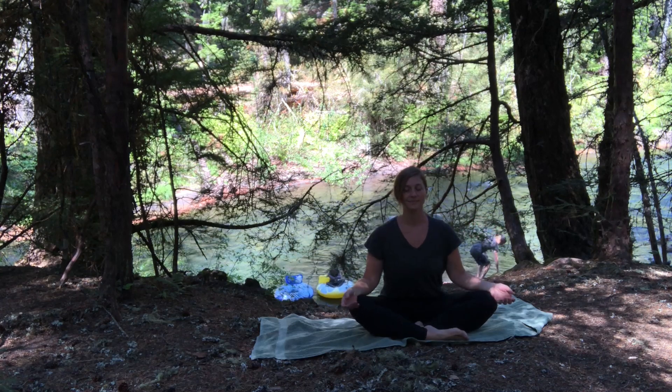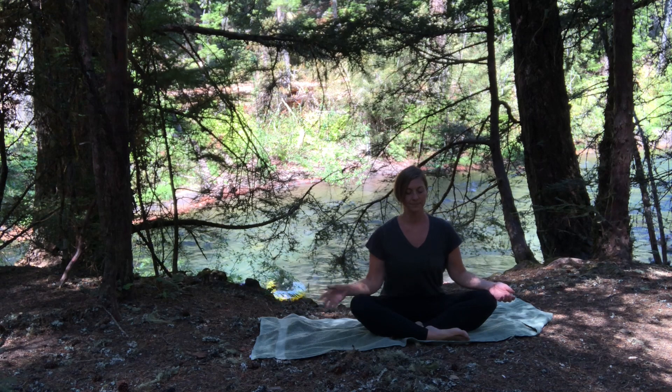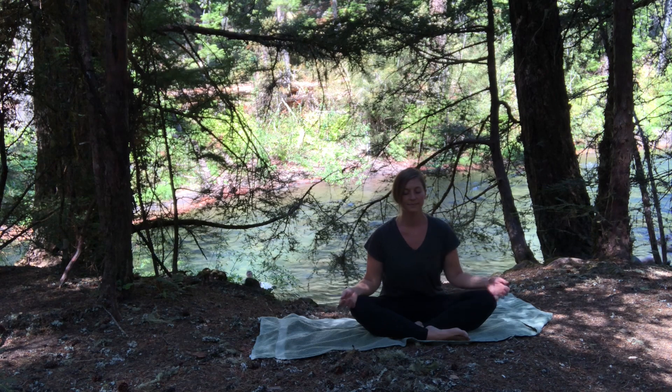For today's morning wake-up yoga flow, I'm just taking you with me to a river here in Oregon. I love being outdoors, and so I thought it would be a great place to have a morning meditation.